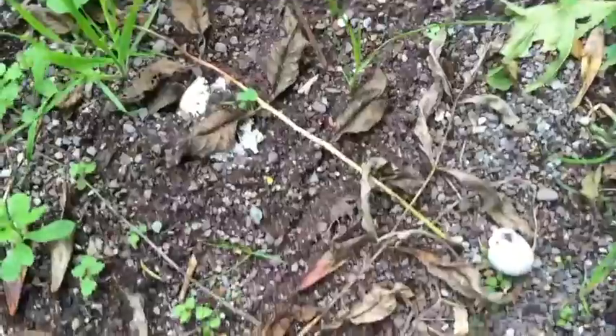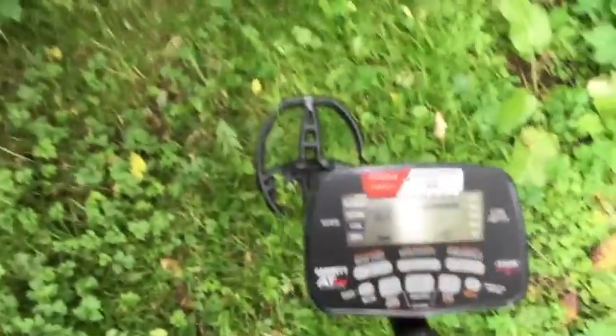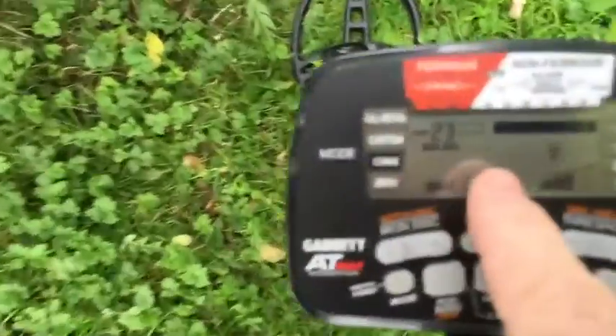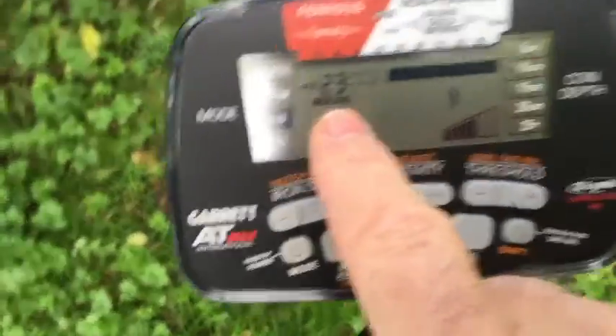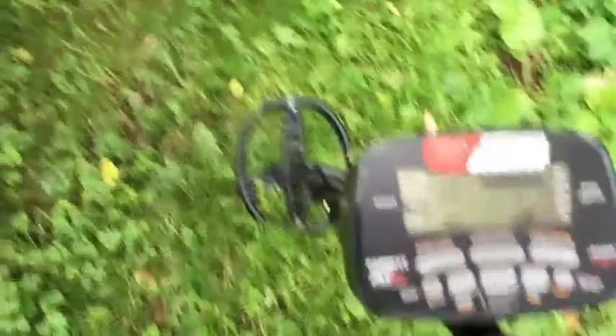There's more foil there. Let's give it a go. We'll run the AT Max in coins mode with an iron disc of 23, five bars of sensitivity, and ground balance set to around 81. Let's see what happens.